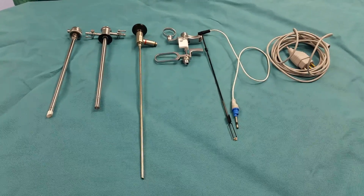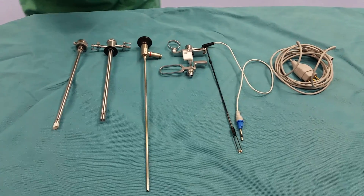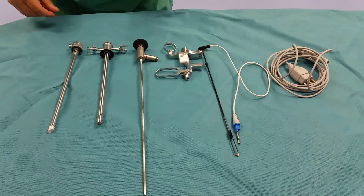Welcome to today's OR. Today we're going to put together the GYN VersaPoint Receptoscope.